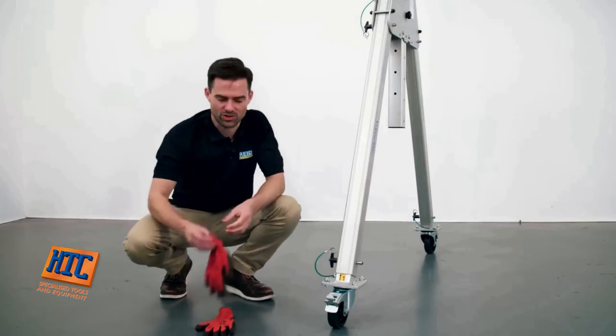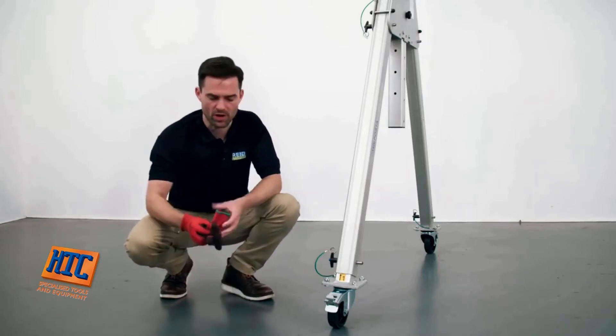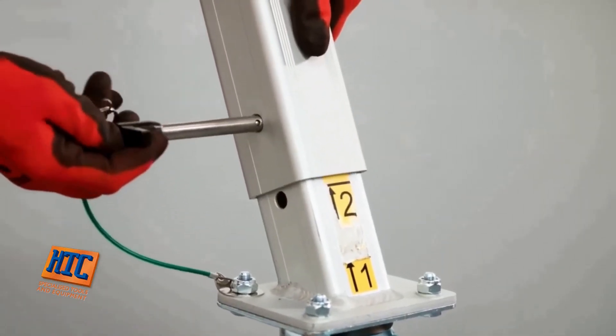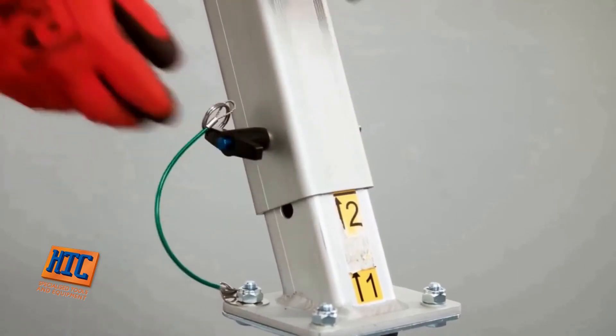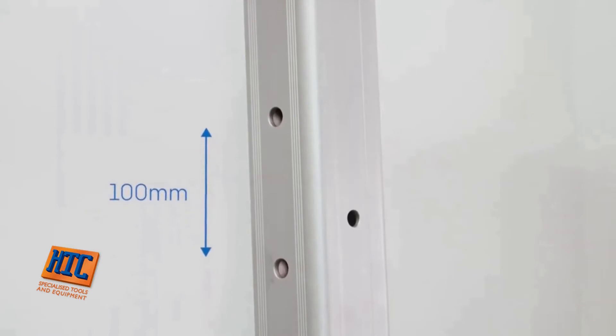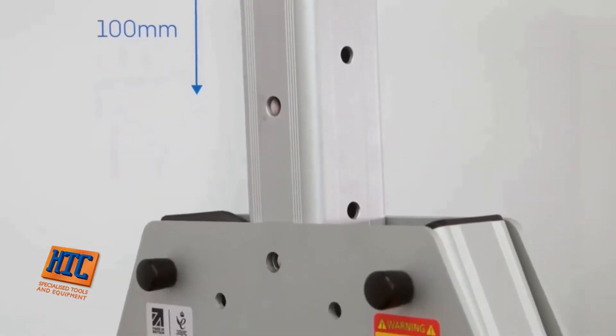Each leg of the gantry has a height-adjustable swivel locking caster, enabling you to level the gantry up on uneven ground. It's simple to incrementally increase the height, allowing you to move it into position easily. Each gantry frame has incremental 100mm height adjustment, ranging from 6 to 10 adjustment points, depending on the size of the frame.